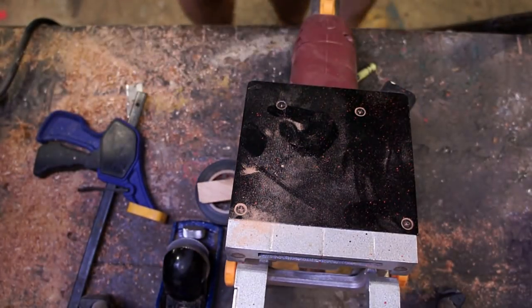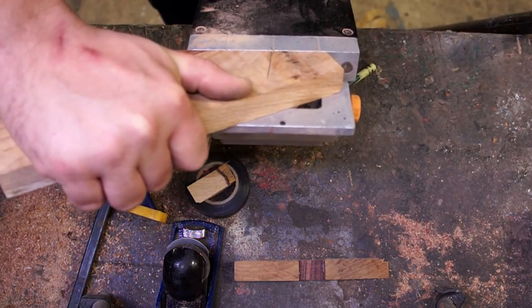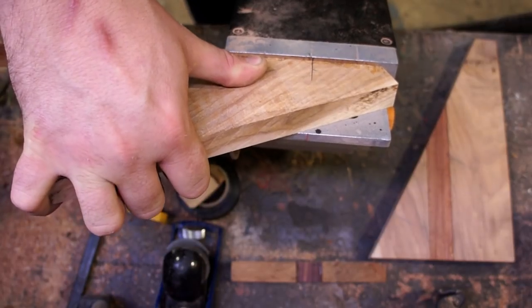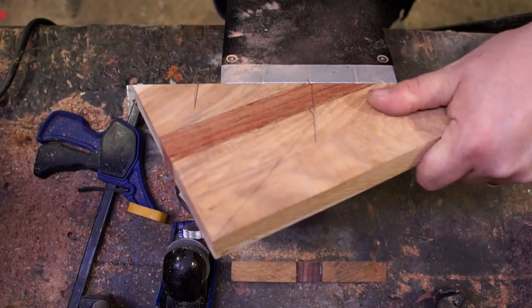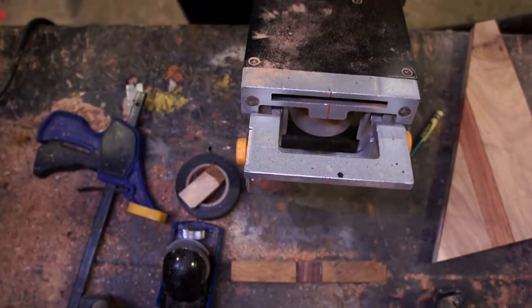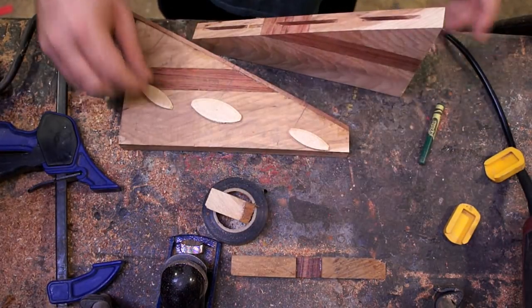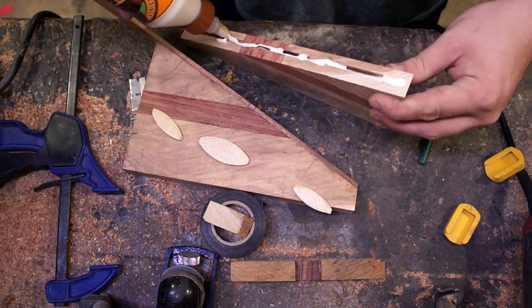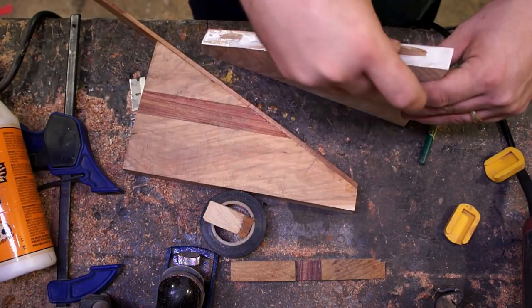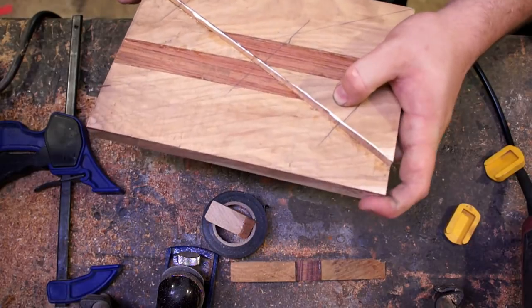On to more biscuit joining — couldn't figure out why it didn't work; turns out plugging it in is helpful. The main thing to keep in mind is setting the depth of these biscuits — you want to make sure it's always referencing from the same plane, the bottom on each side, so it's not offset top to bottom. I made that mistake once where I was far into a project, didn't have it completely centered, and had one piece flipped over when I put it back together and there was a step in there. Man, that really ruins your day.